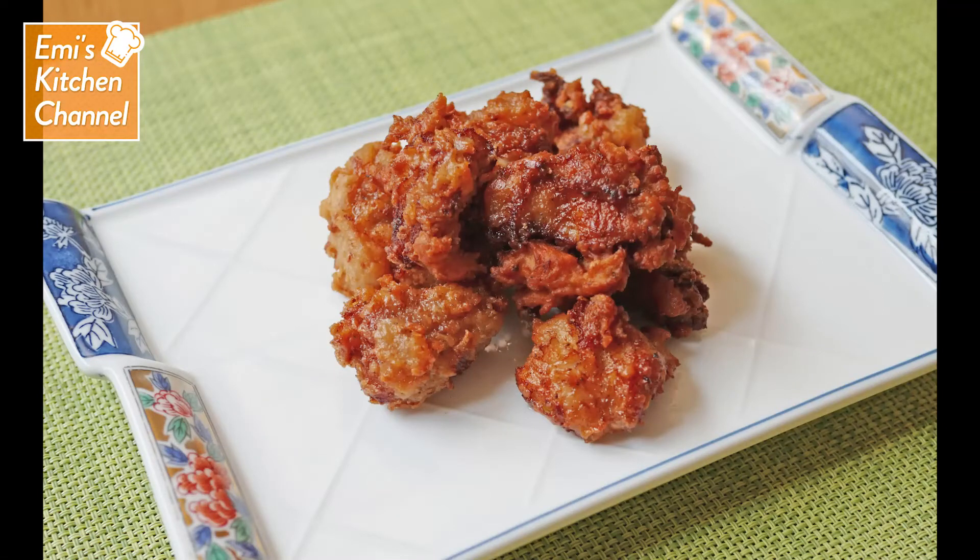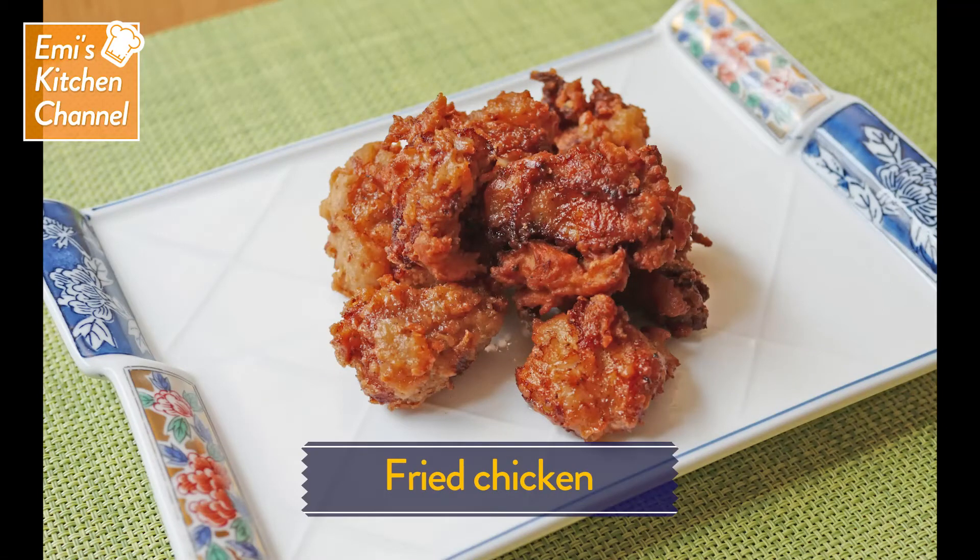Put a little oil on a plate to serve. Try squeezing some lemon juice over it. Delicious! In Japan, karaage is often ordered together with beer.